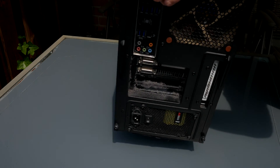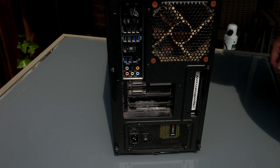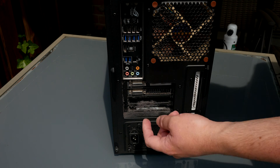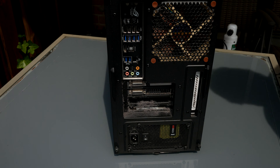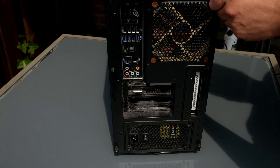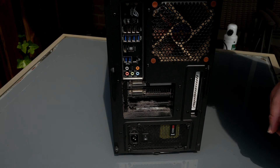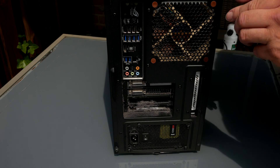So, your computer's been running for a while, and computers run for a while, they get dusty. I'm going to do an upgrade today, but before I do that, we're going to clean my computer. And as you can see from the back, it's become quite dirty. All kinds of dust. So, let's open it up and see how it looks inside. That's probably going to be worse. And this is from less than a year.